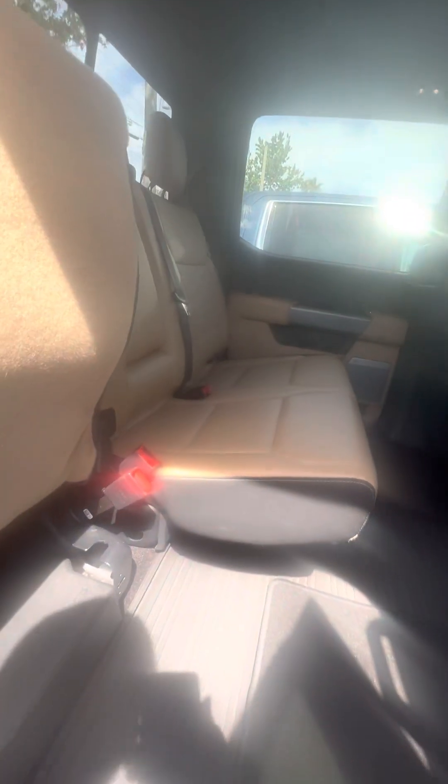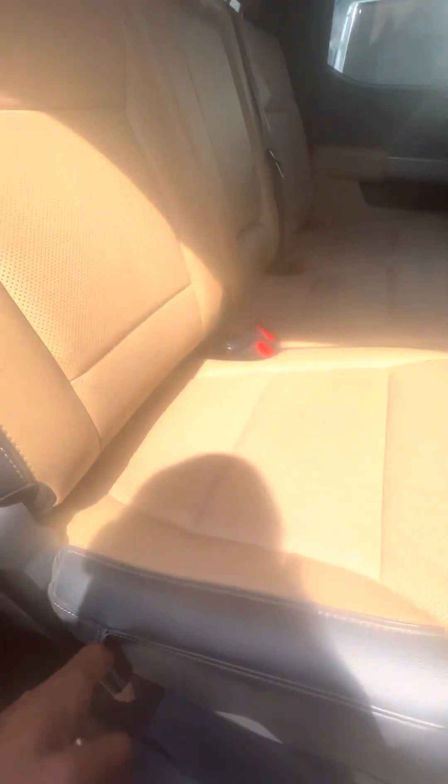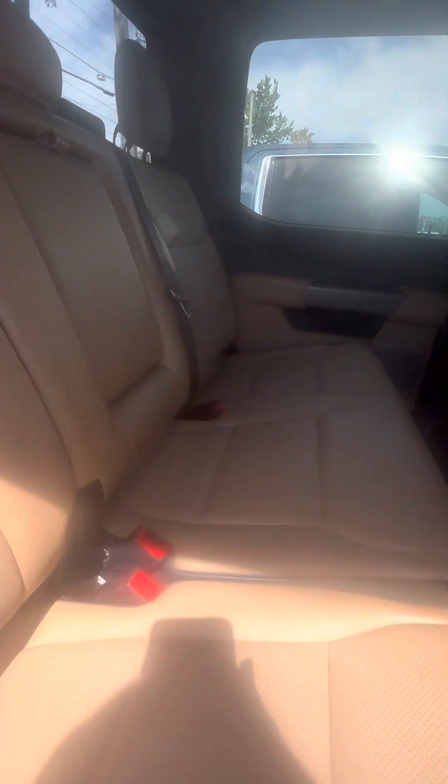Beautiful panoramic sunroof. Now we look in the back. As you can see, you can fold your second row out just in case you need extra space. Go ahead and pull — watch the seat come on down. No rips, no tears, no damage to the seat. Power window in the back as well. Heating seats on the second row.